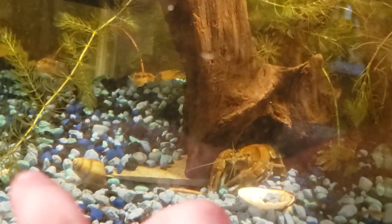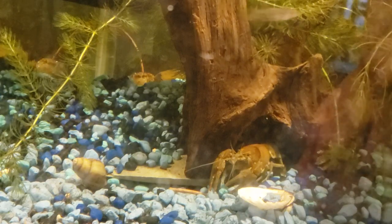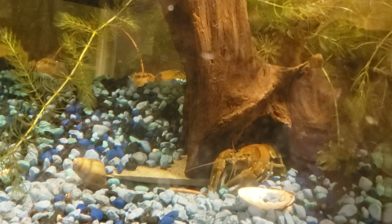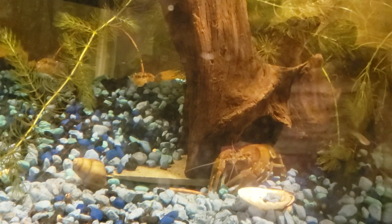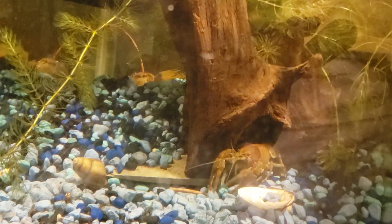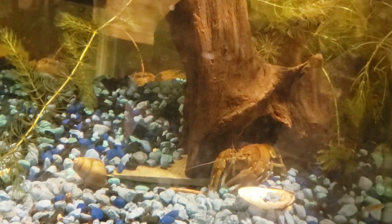We have a snail shell right there, and it actually has little bitty snail shells in it — we just like to leave it right there. So this is just a simple little tank. Bye!